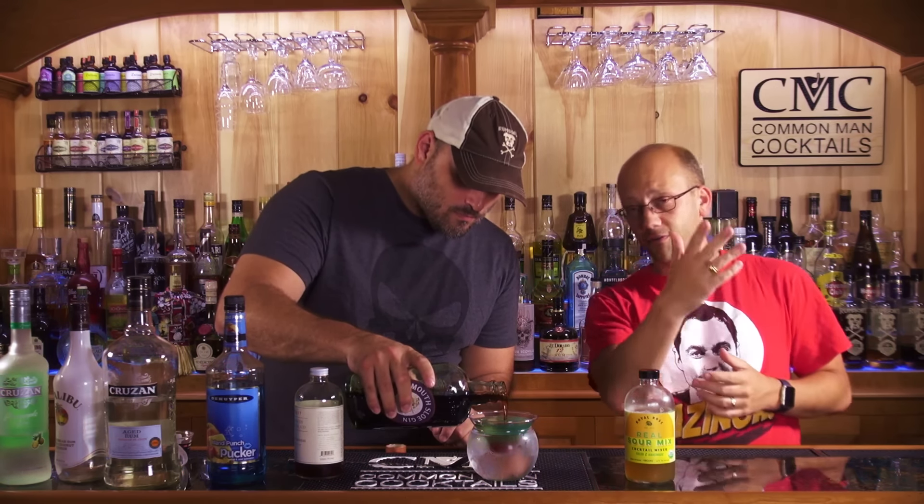Out of awesomedrinks.com, one of the things we sell more than I thought we would is simple syrup. You take water, take sugar, boil it, and you have simple syrup — but people still buy it.